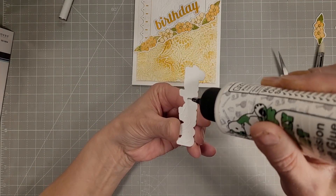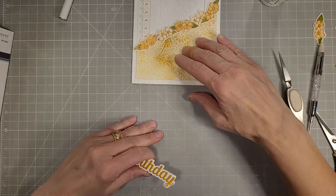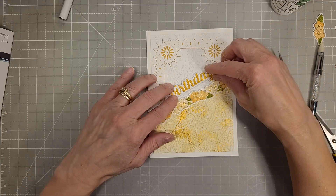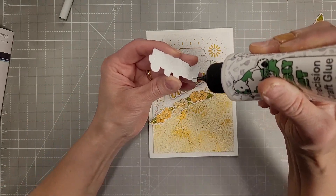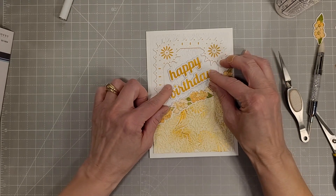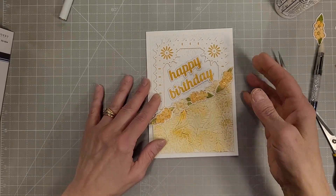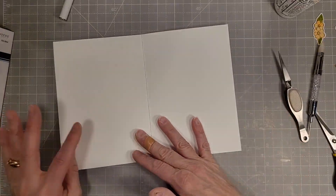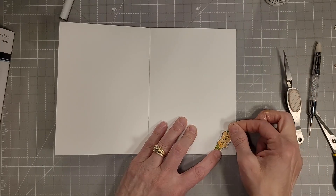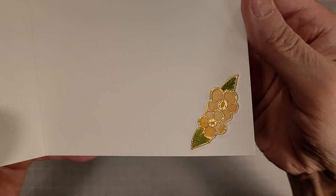There's my extra layer for more dimension on the front of our card. I just did the words and now that I have those centered nicely in the card, I'm going to put a heavyweight block on there to make sure that it sticks really well to that embossed background. Then we'll take one of the extra flowers and add that to the inside of the card in the lower right corner, just to bring a little bit of detail from the outside of the card to the inside. I love that that makes a nice coordination.